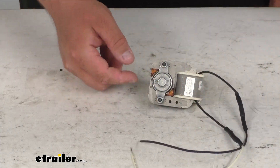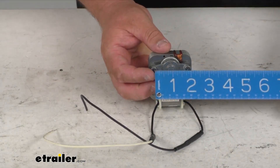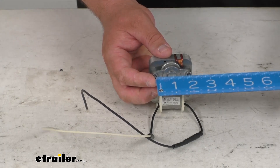You've got your mounting holes here. They will mount up exactly with the factory replacement, but just in case, the center measurement here — I'm getting right about one and seven-eighths of an inch, center to center.